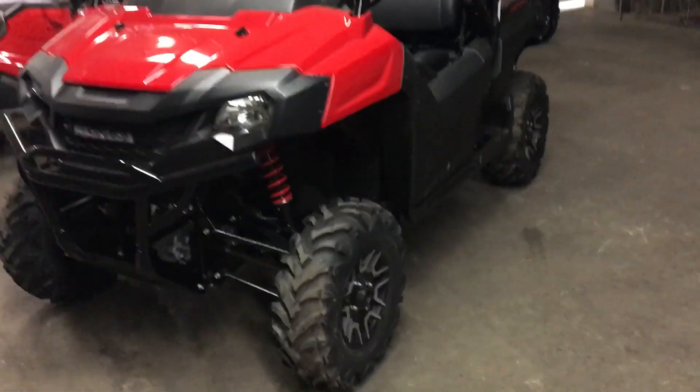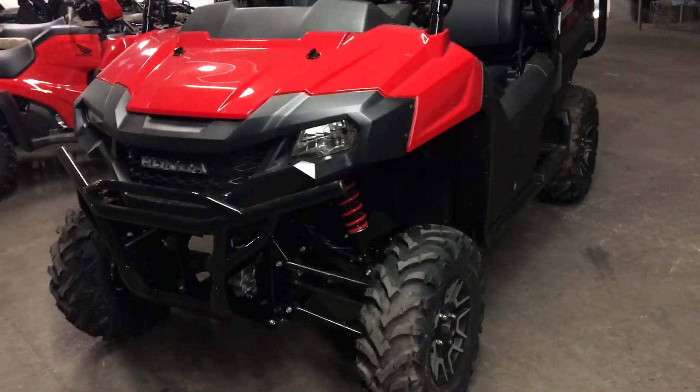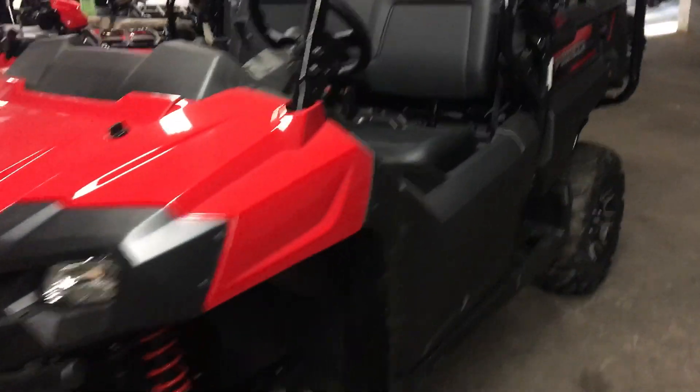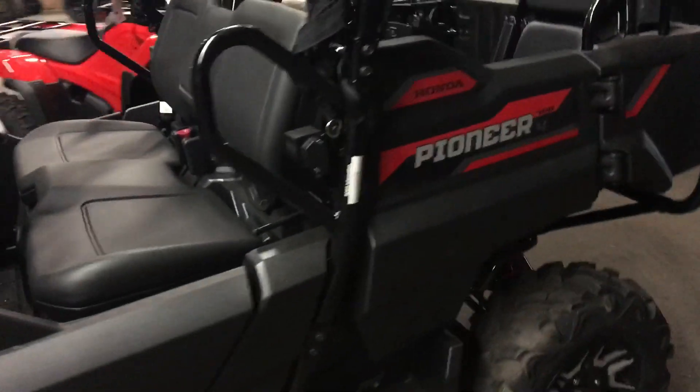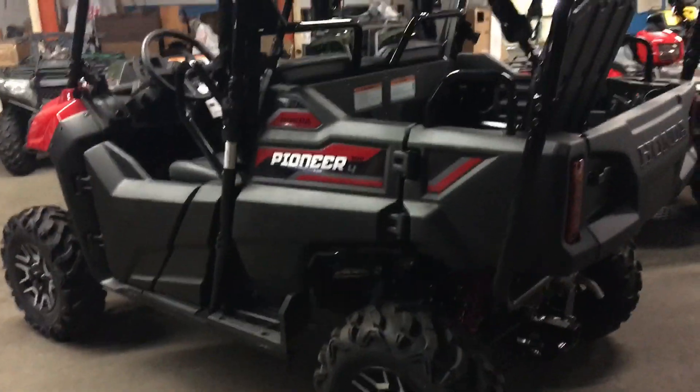It is a 700cc liquid-cooled engine with a 3-speed transmission. You've got 2-wheel and 4-wheel on the fly, including diff lock. You also have a dumping bed that has flip-up seats for 4 passengers.